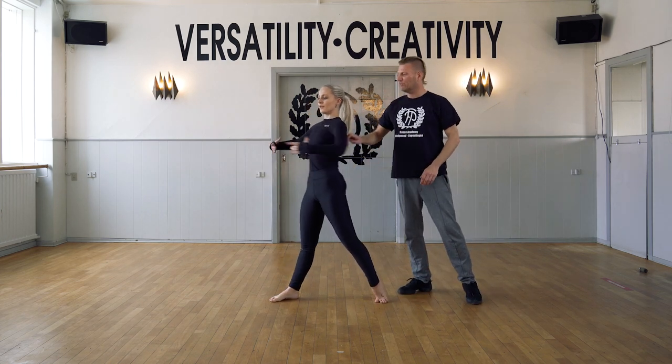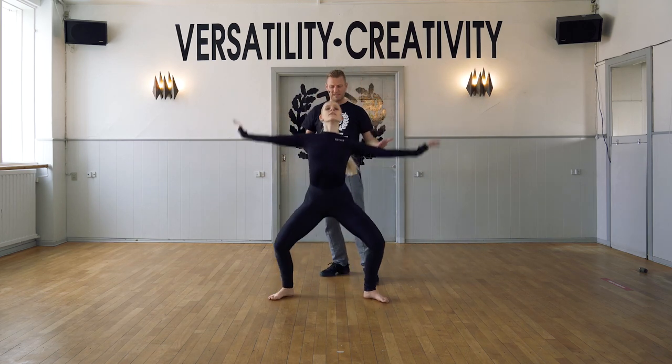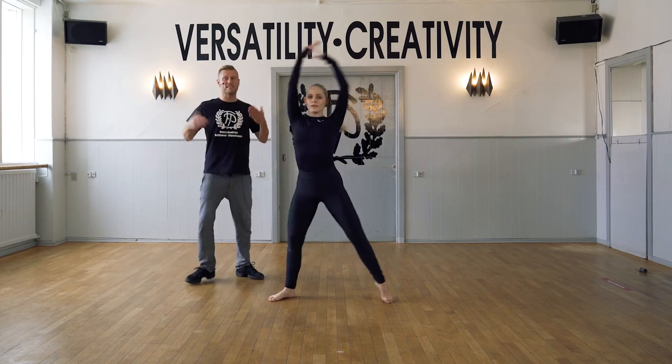Contract. Lower part, release. Contract. Singles — we go contract and center. Contract and center. Good. Last time.